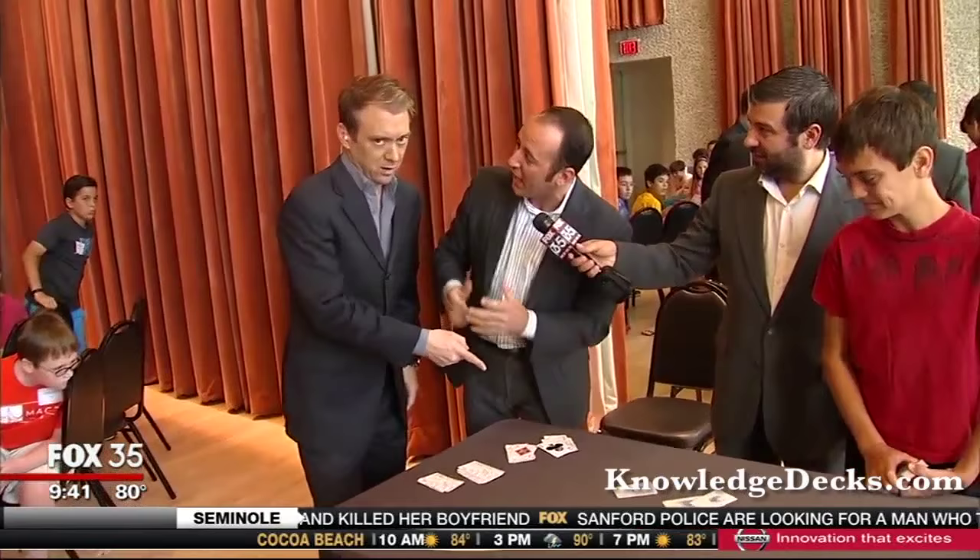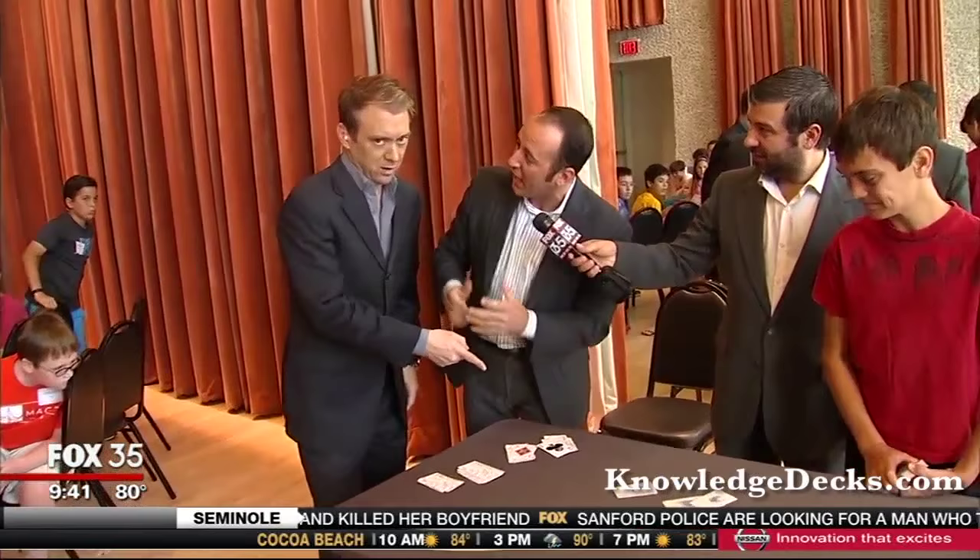Now look, if we've done this right — and I've been practicing a long time — I know that we've done this right because you are now an expert shuffler. I'm an expert teacher because I've been able to get one, two aces. And if you're an expert student, then you've been able to get the other two aces. You did it!